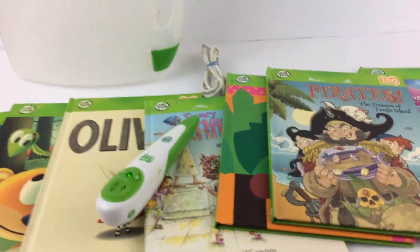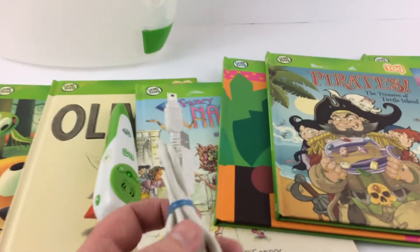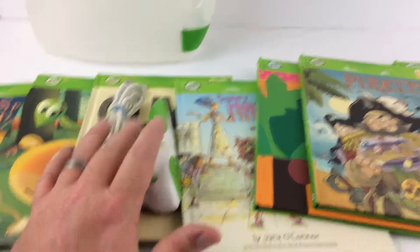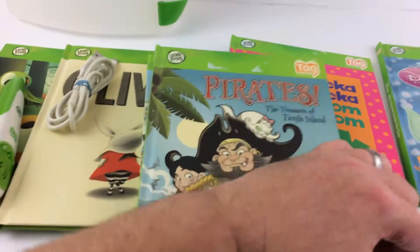I think all these books have been loaded, but if not you may have to plug it in. If you have to load one of the books, you just plug this into your computer and plug this into the little TAG reader. You can add more books on the computer — there's a ton of books available.